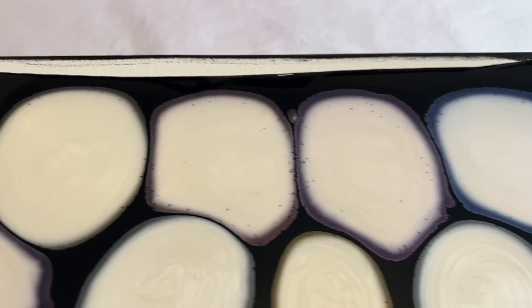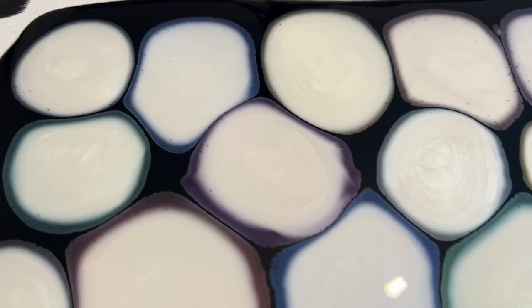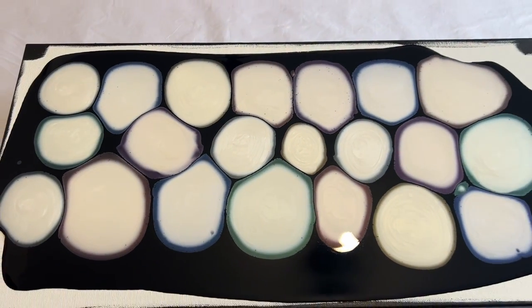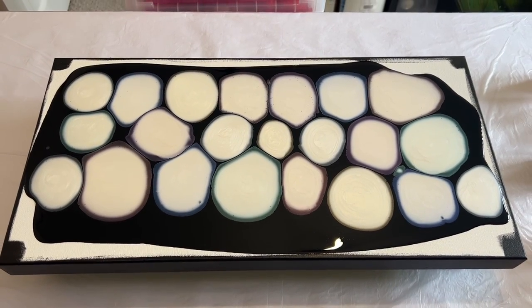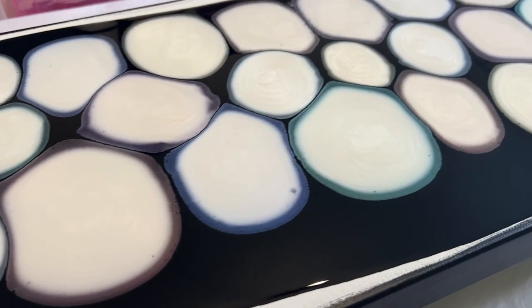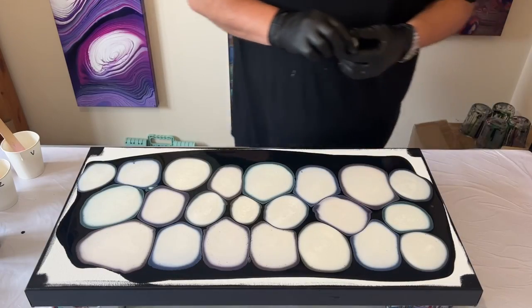I'm going to place a marble on top of these puddles shortly, tilt out the design to create some lines. I wanted to show you that close-up first, and before we stretch it out completely I'm going to take you in again just so you can see how the marble creates really interesting lines within those pearlescent paints.